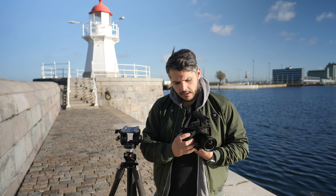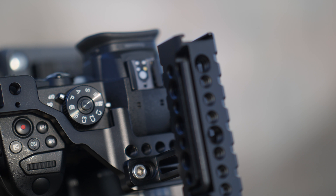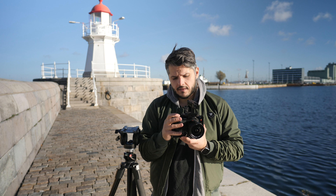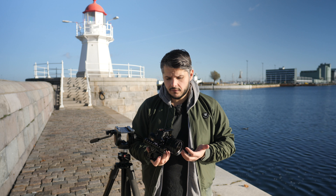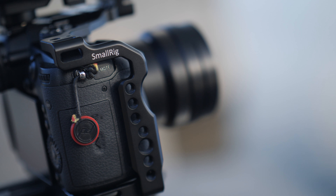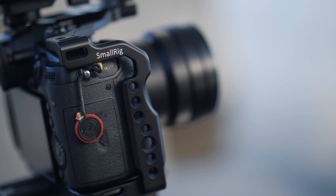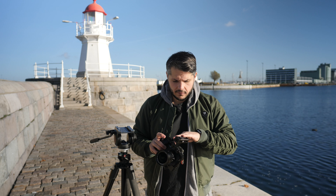This is the second version of the cage, and the biggest differences from the first cage are on the right side. A lot of reviewers had problems reaching the different buttons on the right side of the camera, and that's totally changed now. You can more or less reach all the buttons when you hold your camera like this, which is really nice.